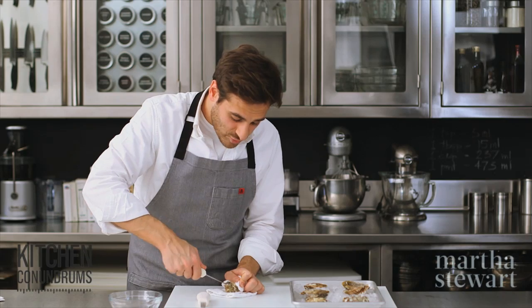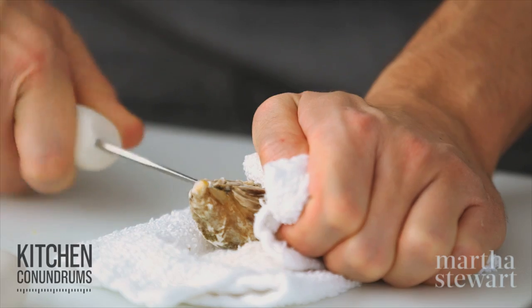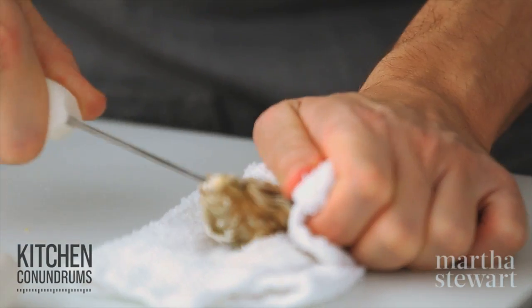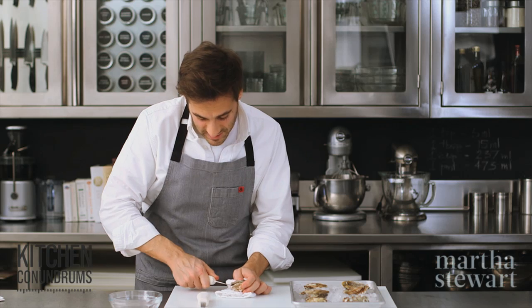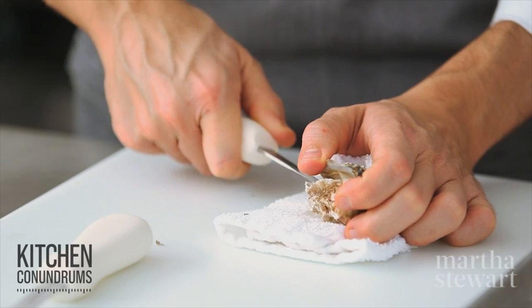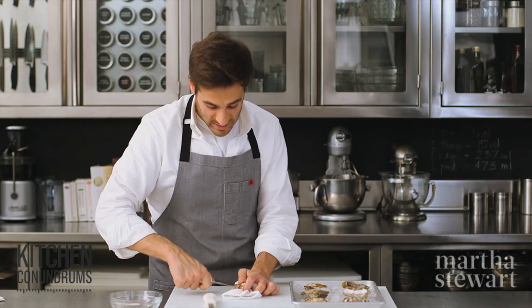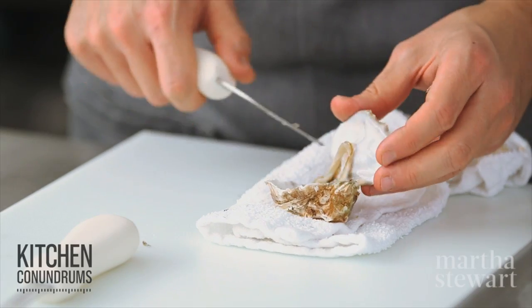Once you get in, rock the knife back and forth and bring the knife towards yourself, gliding it along the top of the shell. You need to cut the abductor muscle away from the top shell. The abductor muscle is what keeps the oyster closed — it's attached to both the top shell and the bottom shell.